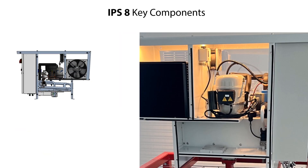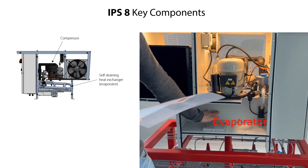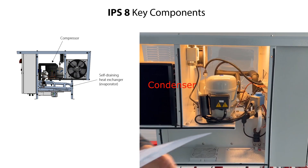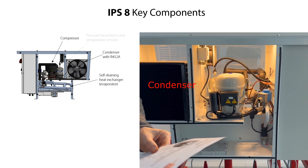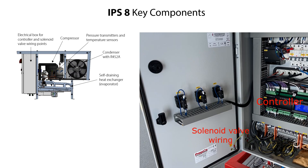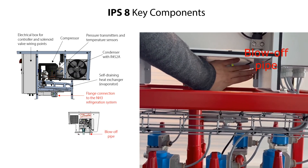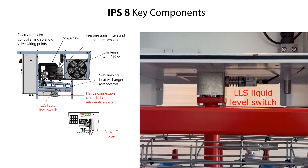Here you see an image of the IPS-8 as well as an IPS-8 demo model, and the key components which are: compressor, self-straining heat exchanger (also known as the evaporator), condenser, pressure transmitters and temperature sensors, electrical box for controller and solenoid valve wiring, flange connection for the ammonia refrigeration system, blow-off pipe connection, and LLS electronic liquid level switch.